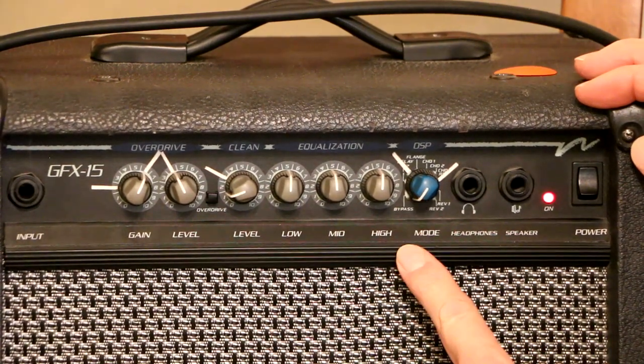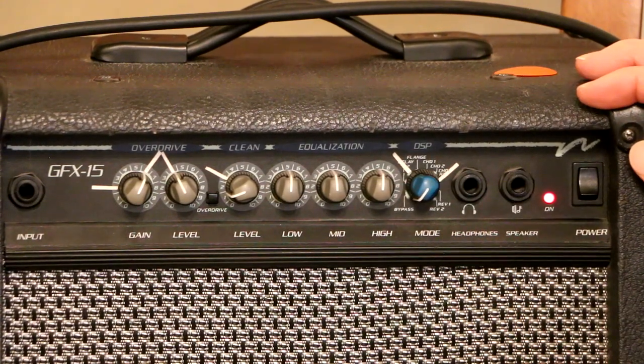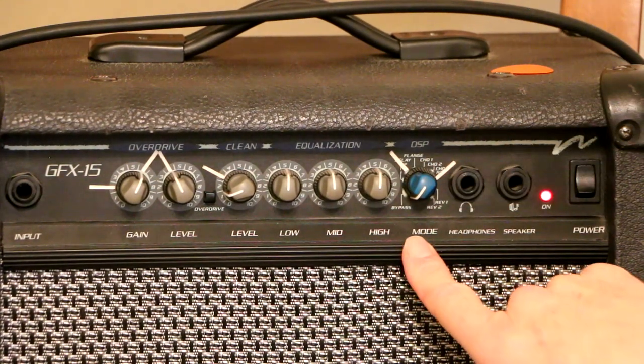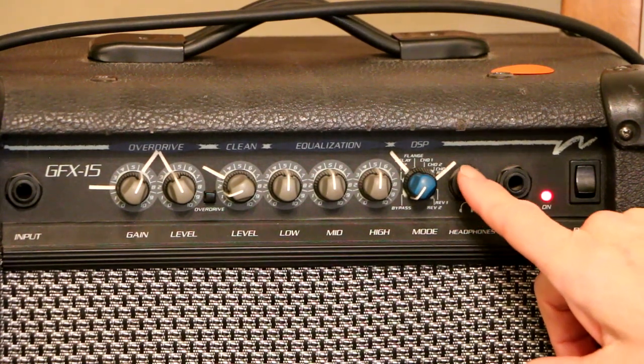This right here says mode, it's got DSP, and what that means is these are on-board effects with different kinds of effects. I've got it in the off — the bypass position right now. But you can have reverb, a couple of different reverbs, you can have echo, you can have chorus.